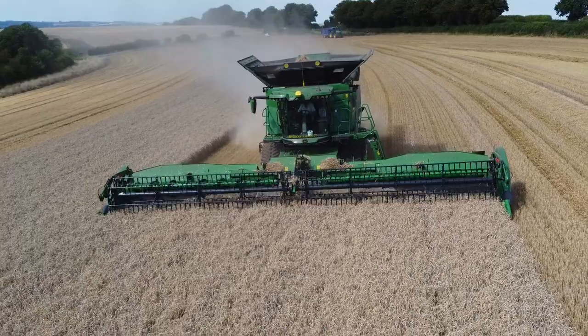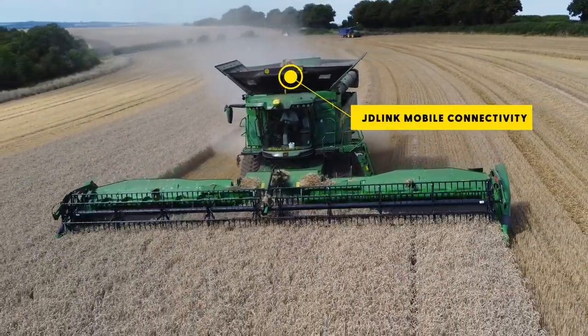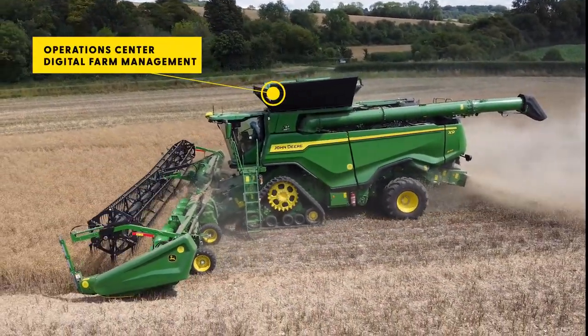Some of the other features that this John Deere X9 combine has, and all our machines in the range, is the connectivity with JDLink. This is sending data wirelessly back to the Operation Centre or the Operation Centre app.